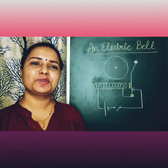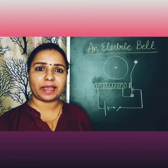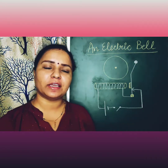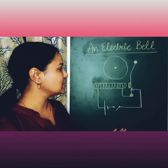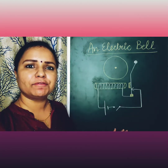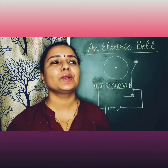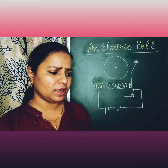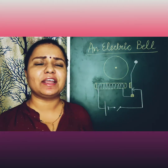Hello everybody, welcome to Science Plus TV. Once again today I'm going to explain the structure and working of an electric bell. This is a very simple diagram that I have prepared for you guys to understand it well.